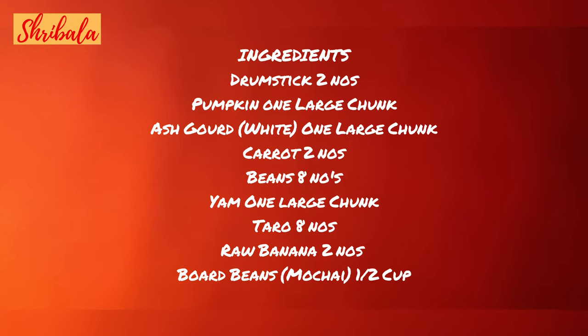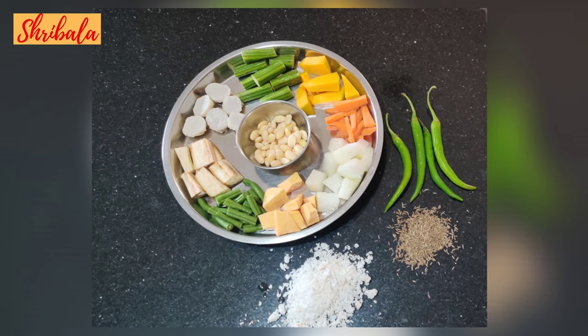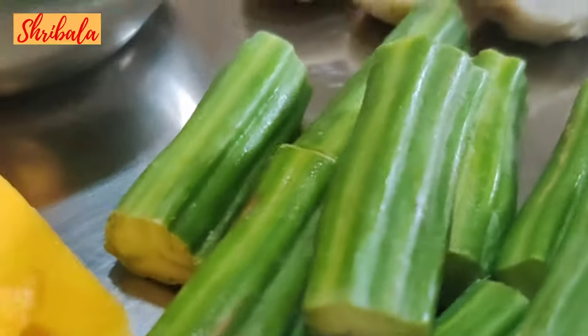Kindly make a note of the ingredients needed. These are all the roots and vegetables you need, and I am also showing you the masala ingredients. You can see all the vegetables cut in large chunks — you need to keep them ready before starting the avial.